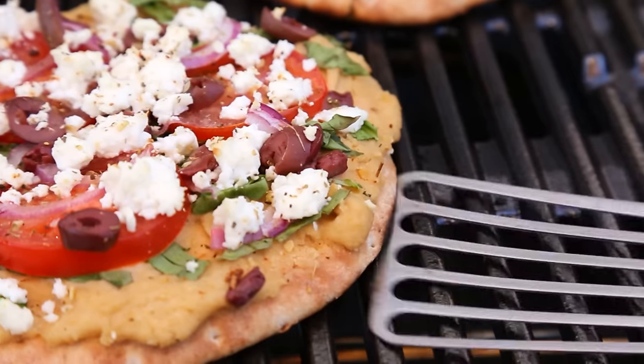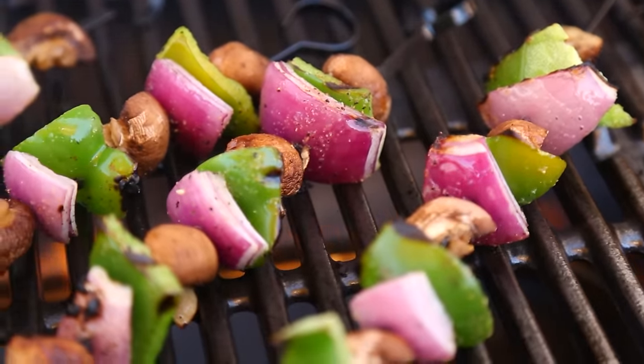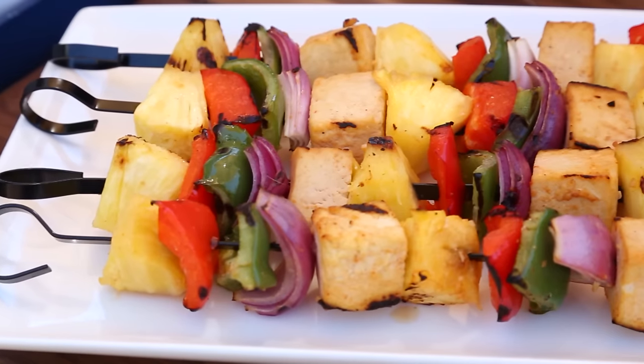There's a long weekend coming, which means it is time to fire up those barbecues. And as you know, all week long, I am sharing my favorite grilling recipes that also just happen to be totally vegetarian. So today, I'm going to show you my tasty, sweet, and spicy pineapple kebabs.